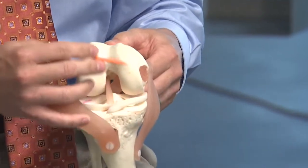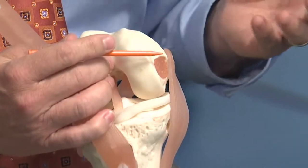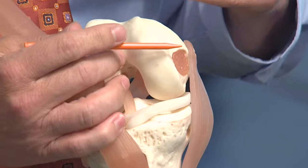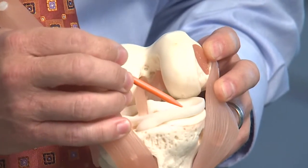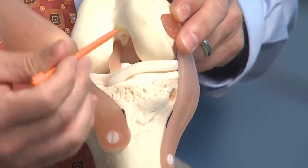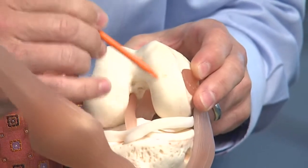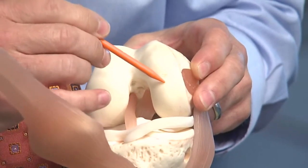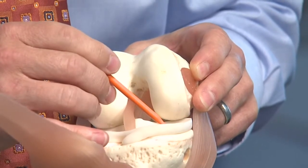Oftentimes, if a person has had bad damage to their meniscus or they've had a repair that didn't work very well, then they will be a good candidate for a meniscal allograft procedure. As long as the patient has good alignment, such that they're bearing weight equally across both joint surfaces, and they have relatively good cartilage on the surface of the joint, it will be a good candidate for a meniscal allograft procedure.